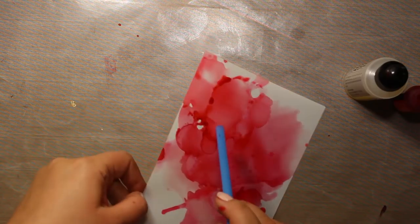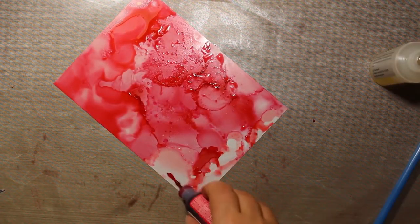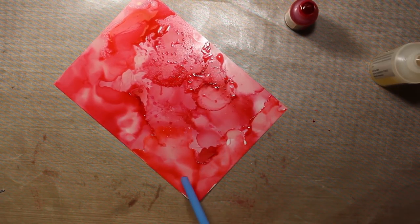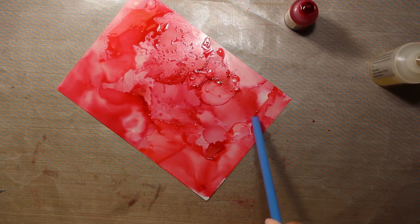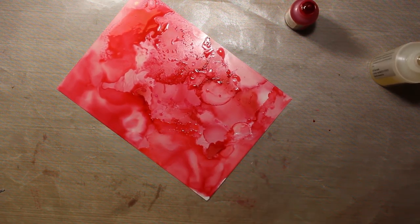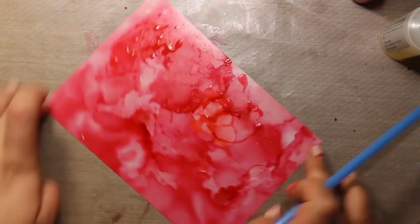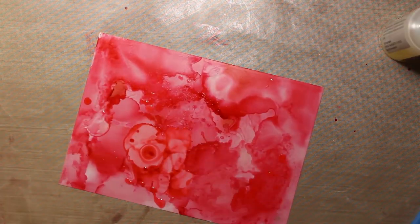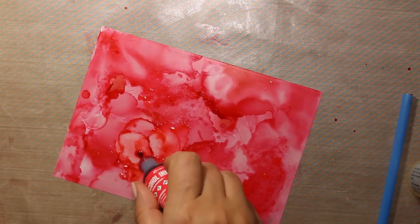If you feel you need to add more color to certain areas, just add more ink into the blending solution. And if you think there is too much color in certain areas, you just add more solution and just a tiny bit of ink as you are adding more layers. When you are finished layering the color, you have to let the ink dry completely.